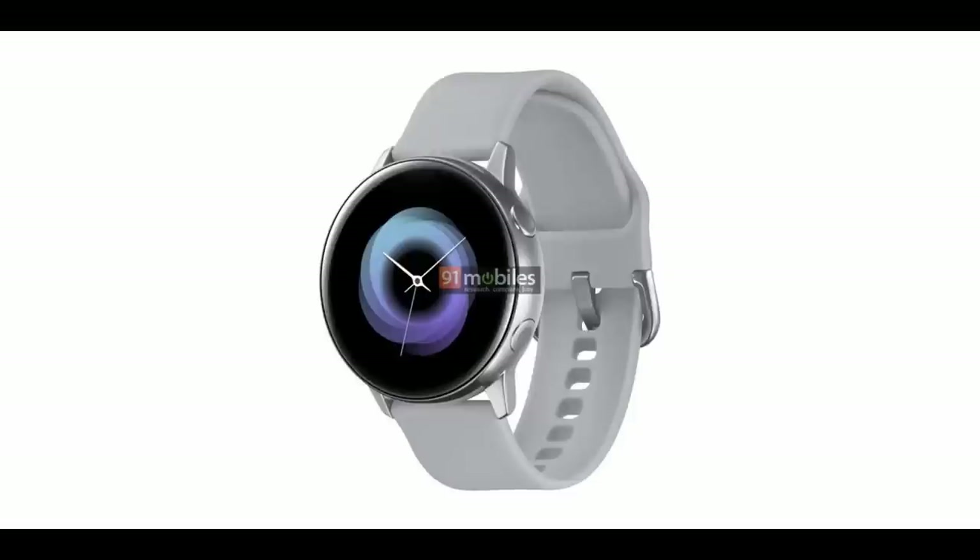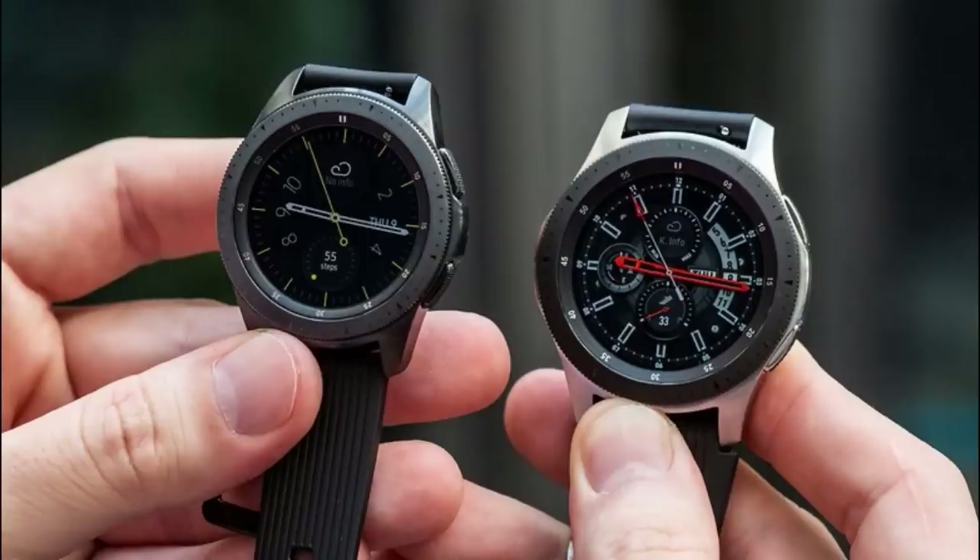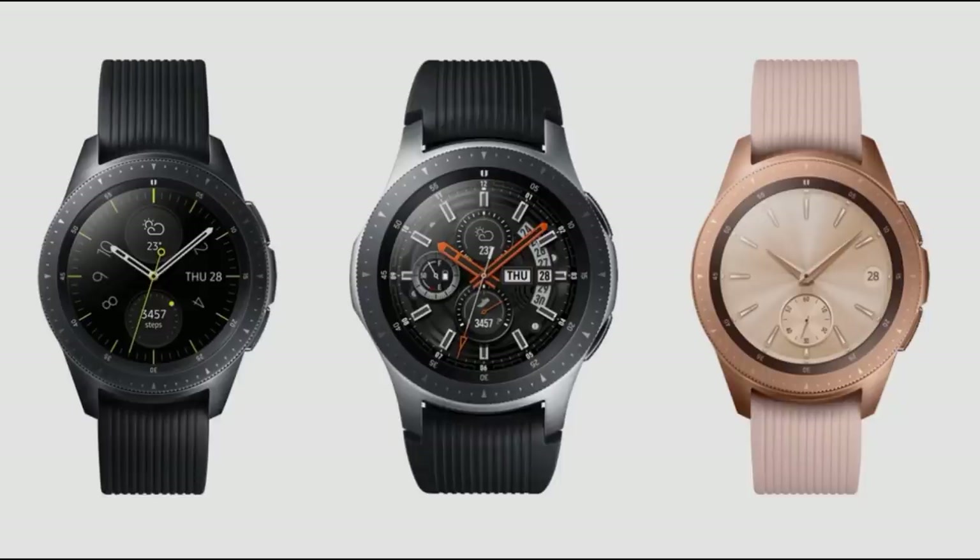Going back to the photo, as you can see by the render here, it appears that it's going to be available in a Chrome version, although I expect it to also be available in other colors for both the case and the straps. There's been no hints yet as to whether it will come in different sizes, such as the Galaxy Watch does — you can pick that up in a 46 or 42 millimeter version.